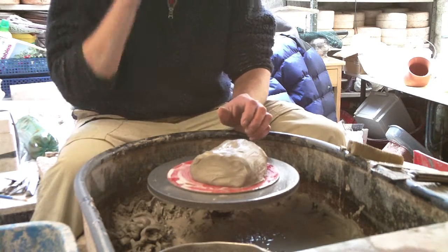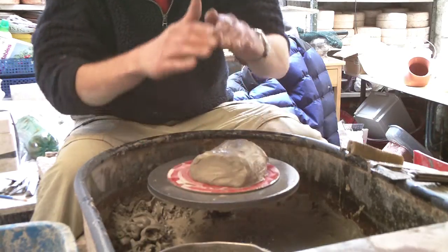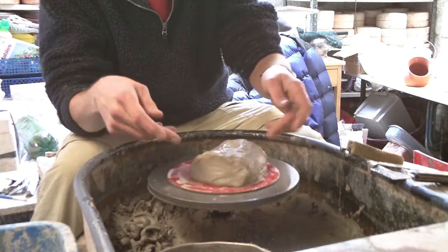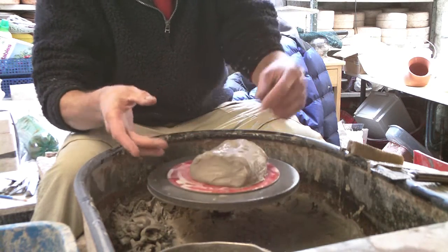I'm going to make one of these salt jars, well a few salt jars today. They're like a pot with a spout on the top. I haven't got any left to show you actually. And they're made in two parts. First of all you make a pot, close it in, and then you throw a little rim, a spout, and stick it on and then you put the hole out.